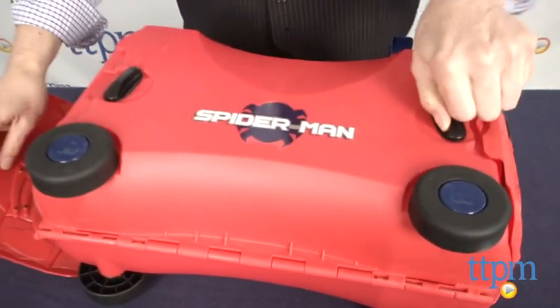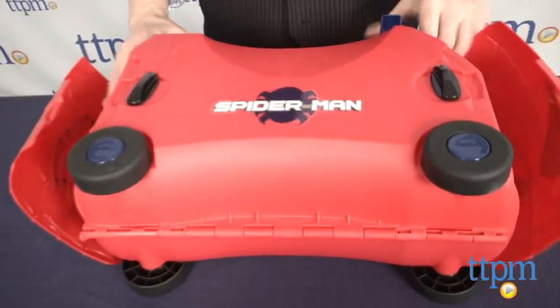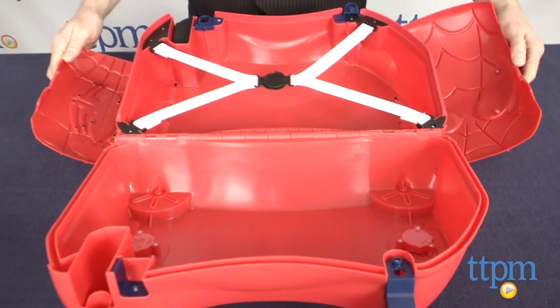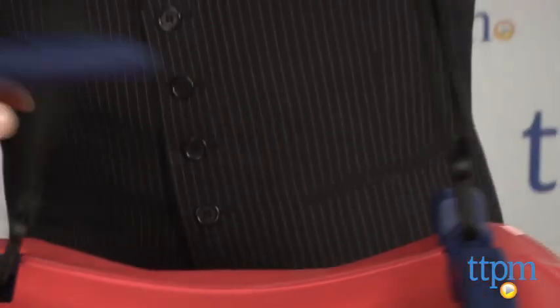Kids can use it as a foot-to-floor ride-on as well, and it includes a strap so it can be slung over a shoulder or pulled along as the child rides. However, you'll want to be sure that it's closed correctly before riding.